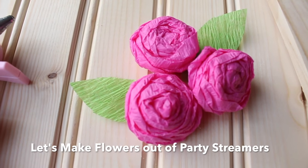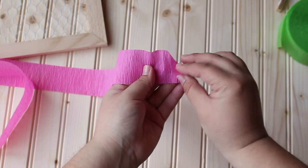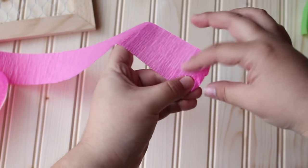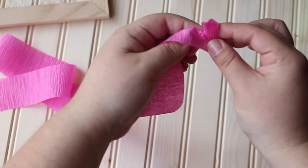Add some cute flowers made out of streamers to your frame. Follow this easy technique using any size of streamer: fold down like a triangle and fold again as if you're rolling it. Continue to do so until all of the triangle is gone, then fold back and around and continue until all of your streamer is done.